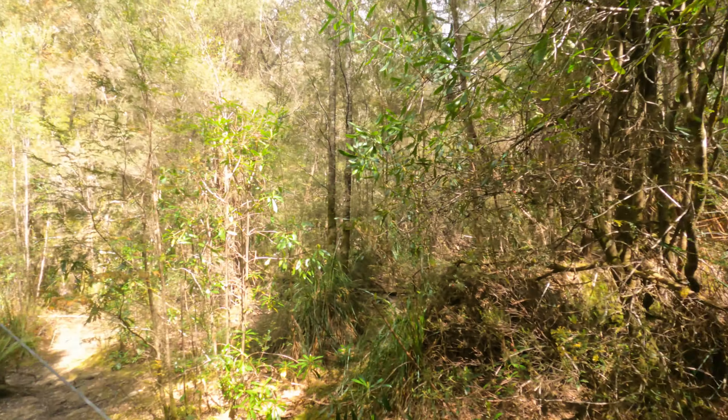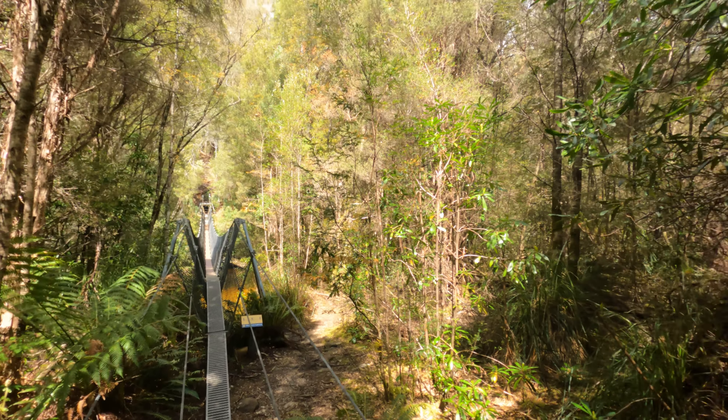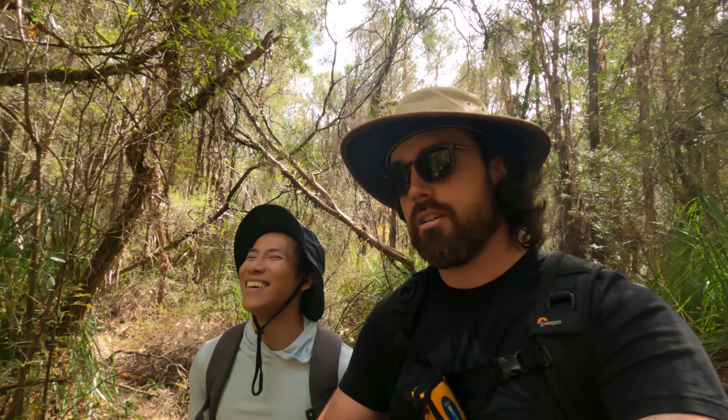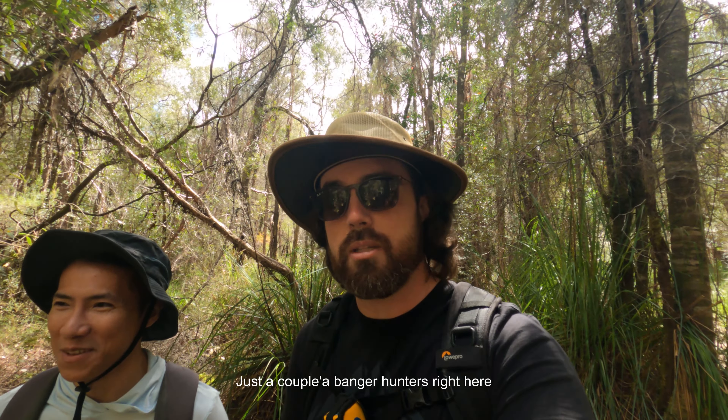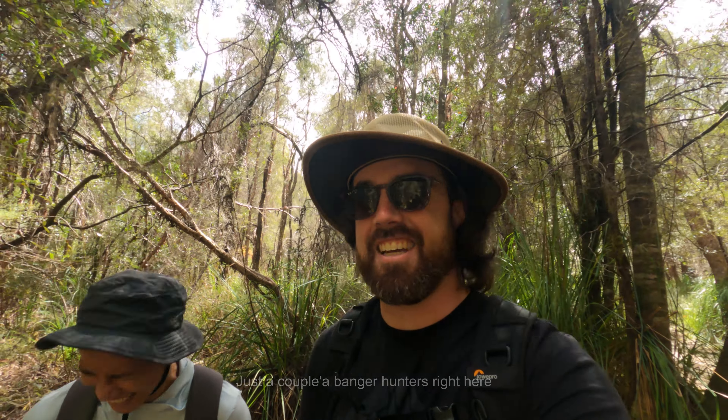We've just pulled up to what is, you know, a Tassie famous little suspension bridge. You do see them all the time, and I know there's not many in Tasmania. So when they are around, everyone goes and takes pictures of it. We're gonna go and get some shots down there, and then we'll get to landscape photography. But this is like new profile picture kind of territory — that's what we drove three hours for. Let's go.